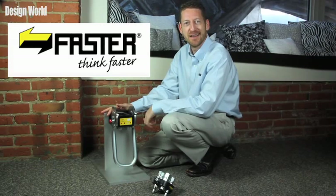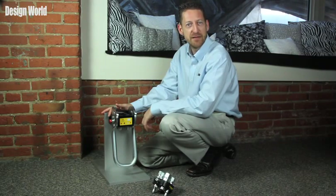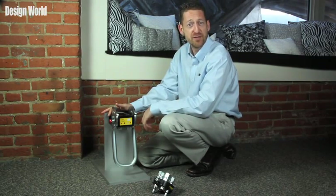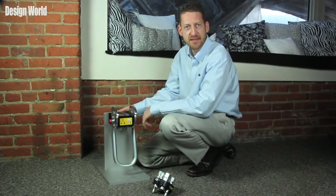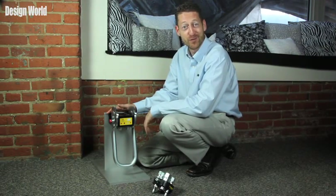This first one is a heavy group, but I think it's pretty interesting. This is the Multi-Faster 2P508 series, a patented system for the simultaneous connection of several hydraulic, pneumatic, or electrical lines. They've got this assembly mounted on some pretty big pieces of metal, hence why we're down here on the floor for this first demonstration.